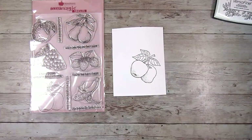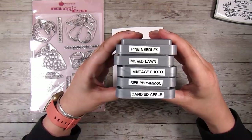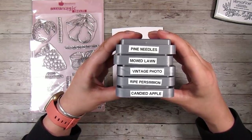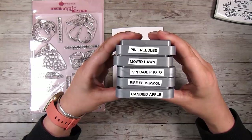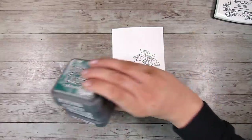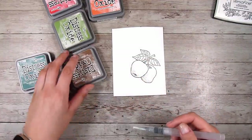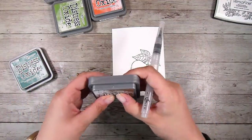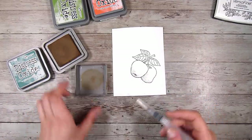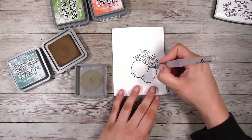Once I have heat embossed this, I am going to use distress oxides to color it, using them pretty much like watercolors. I've picked out pine needles and mowed lawn, which are two greens, vintage photo which is a brown, and ripe persimmon and candied apple which are orangey reds. You don't have to have these colors — you can use any medium at all, whether that be watercolors, coloring pencils, or alcohol markers.